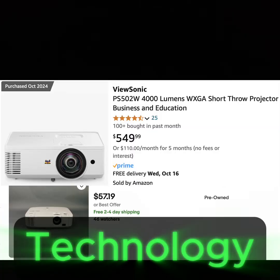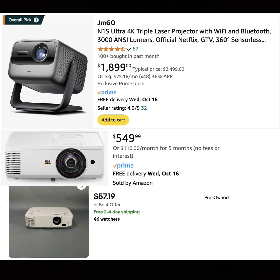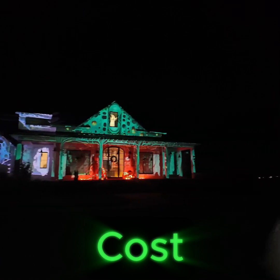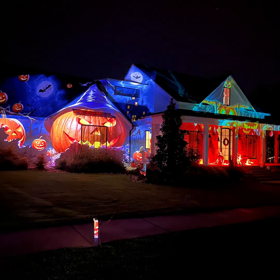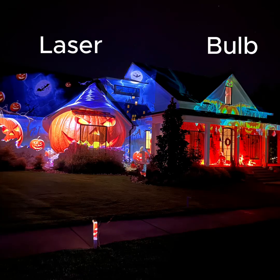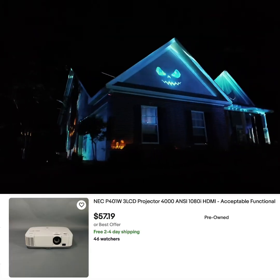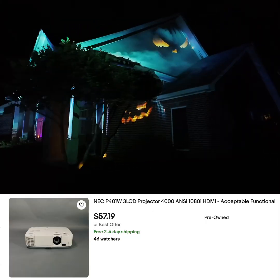There are old-school bulb projectors, LED projectors, laser projectors — all kinds of technology — but things really boil down to cost. What can you afford? What are you willing to put on your house? In this situation we have on the left a $2,000 laser projector and on the right a $60 used old-school bulb projector from eBay. On my house I have four NEC P401W standard throw projectors that I got on eBay.